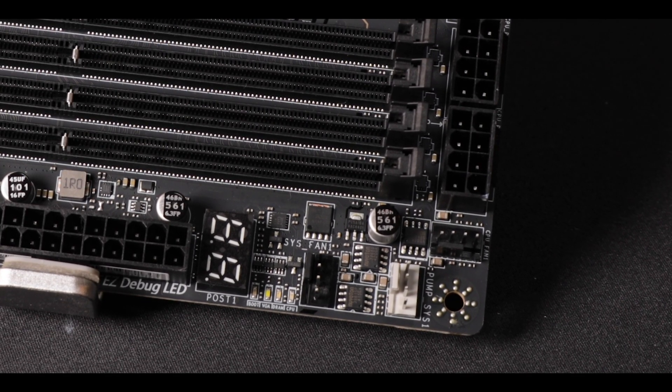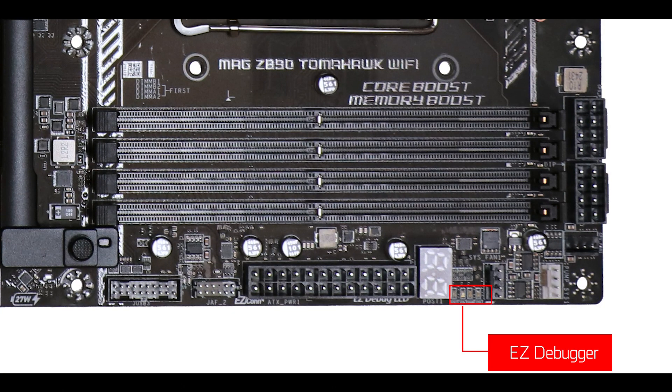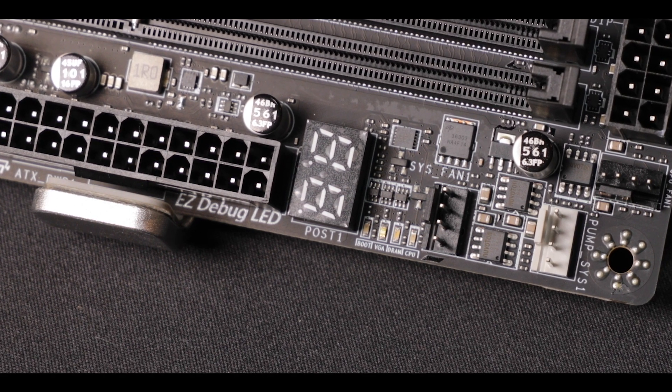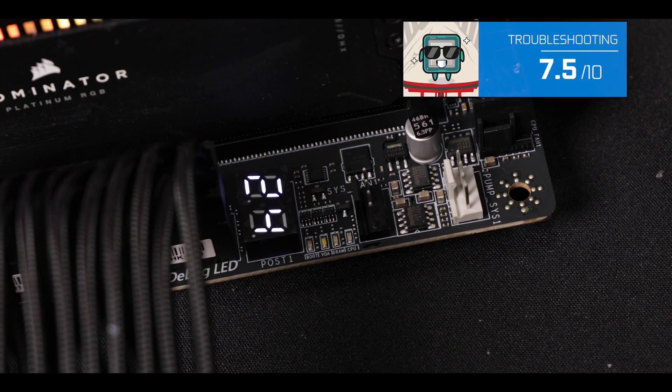And here comes what is probably the best part: troubleshooting. It is definitely the most complete you will see at that price range. We have our first-aid debugger, flashback, and clear CMOS for an easy CPU-less BIOS upgrade. Most importantly, we have an error code screen which will precisely pinpoint why your motherboard is giving you such a hard time.